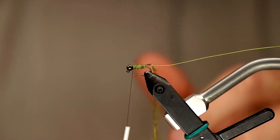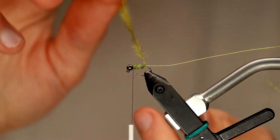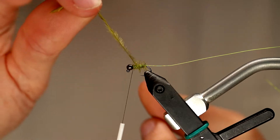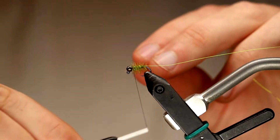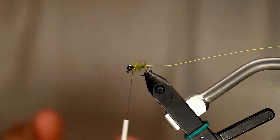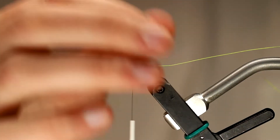Now that we have the ostrich herl tied in and our wire ready to go, I'm going to start by taking evenly spaced wraps about two millimeters apart towards myself with the ostrich herl. This is going to help create sort of a buggy, gaseous, translucent effect for the fly — kind of like a Gary LaFontaine sparkle pupa. This fly is similar to that style; we're going for a flashy, translucent-looking caddis pupa pattern.